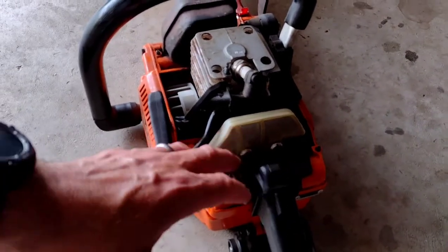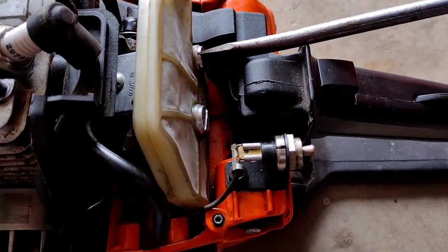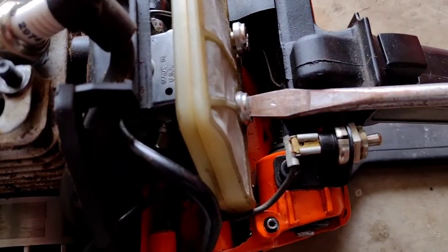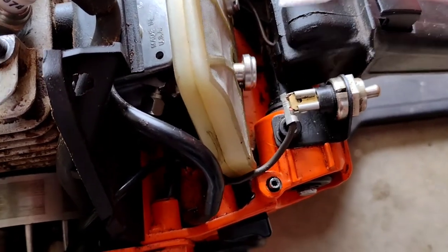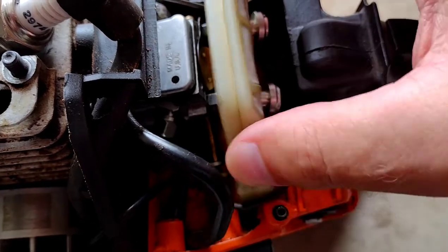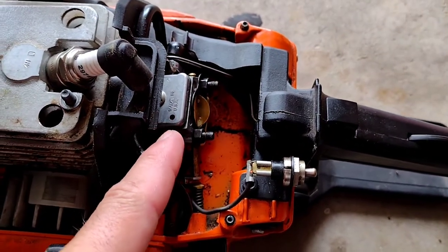Like on older Stihls, there are two flatheads here to take off the air filter — no big deal. Pull back on that and off comes the air filter. I knew I needed to get to the carburetor, so I had to take that off.